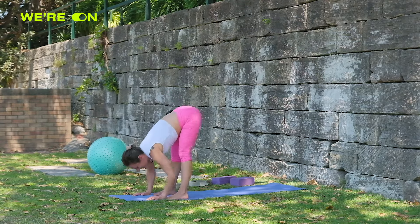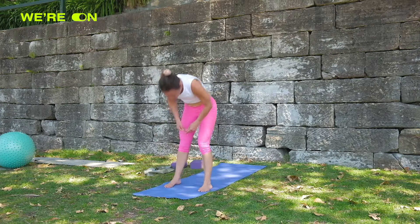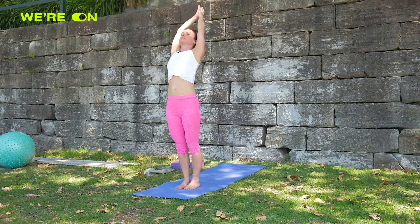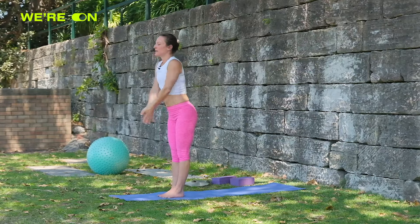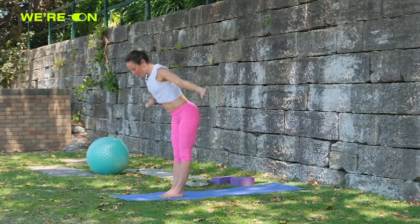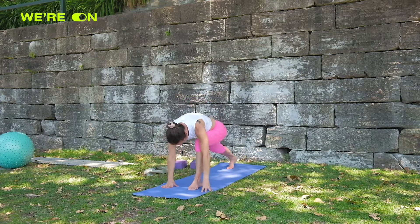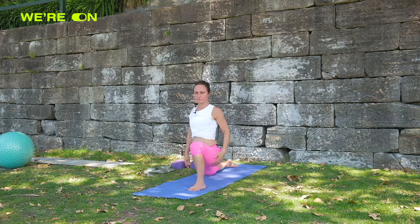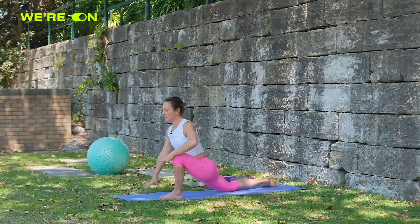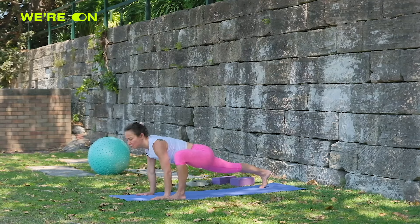Exhale head down, come all the way up to standing inhale, hands to prayer exhale. Next salute: inhale arms up, exhale palms down. Bring the right leg back into your lunge for a great opening, then come into the lizard — pick up your back leg and wiggle forward and back.